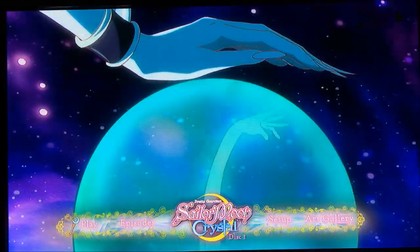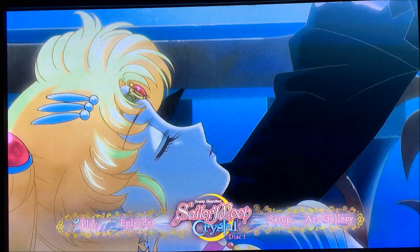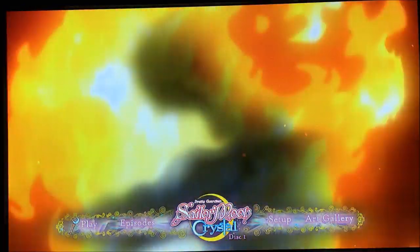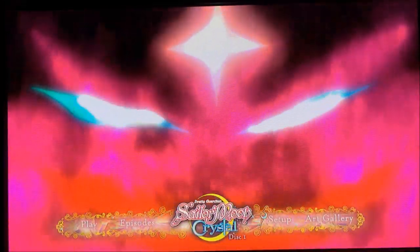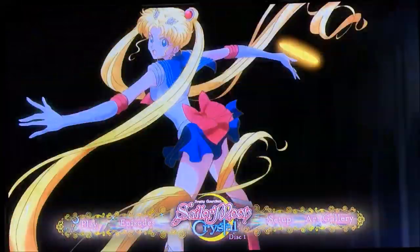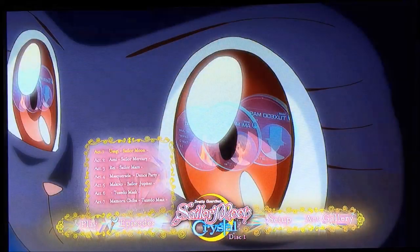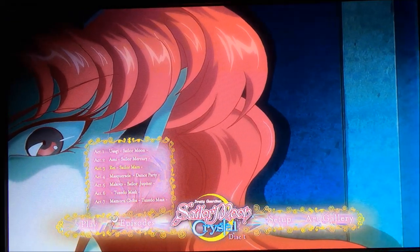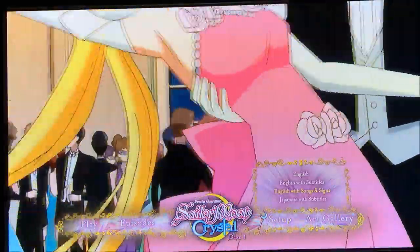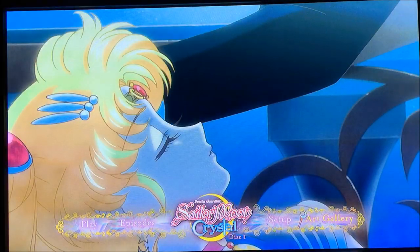Here is the first Blu-ray disc, and the menu is quite impressive. I love the music they chose from the show, and the bottom display is very pretty — it has the Pretty Guardian Sailor Moon Crystal Disc One logo down there. You have play, episode selection, an art gallery, and a setup option. The cursor is her moon stick, which is a very nice touch. The episodes pull up in a box with all seven episodes for quick selection.